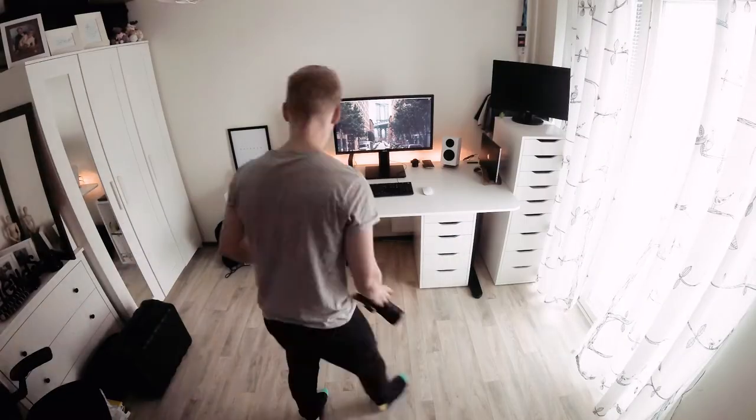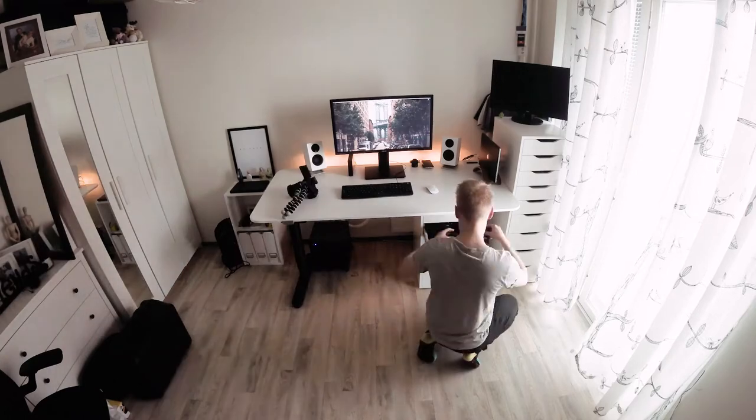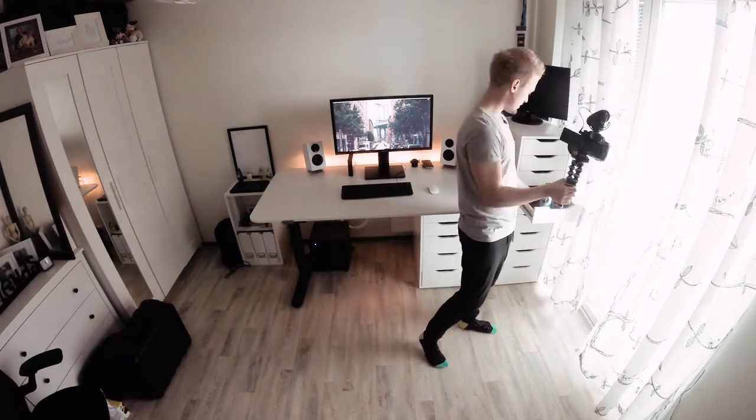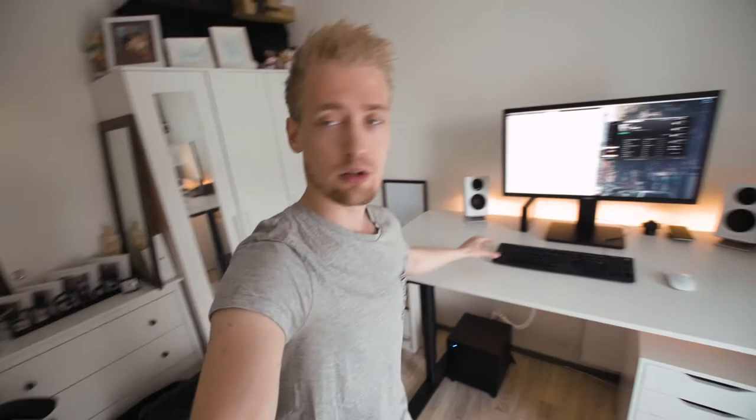So that's it — the setup tour is complete. I'm not actually quite sure if I'm posting the setup tour first or this vlog first, but you guys will see. If the setup tour is not live yet, wait a couple of days. If you've just watched the setup tour, it should be linked right up here.